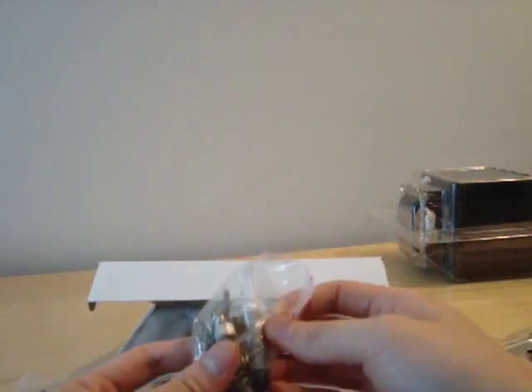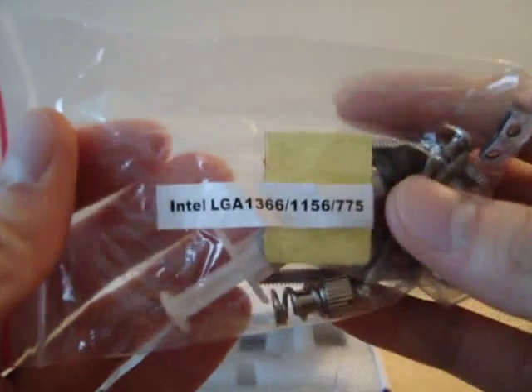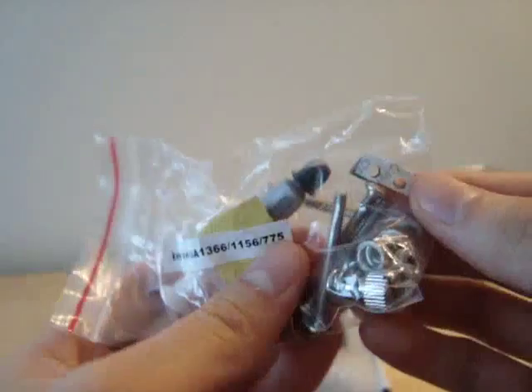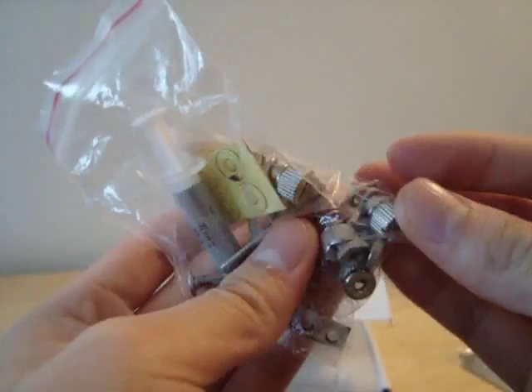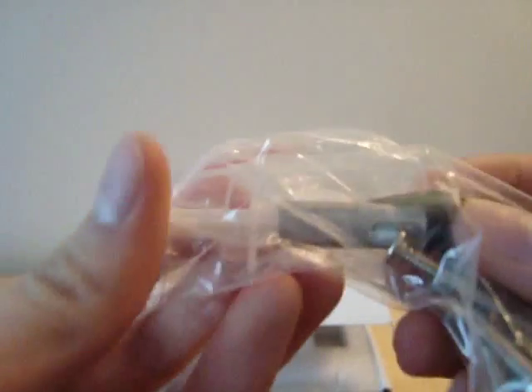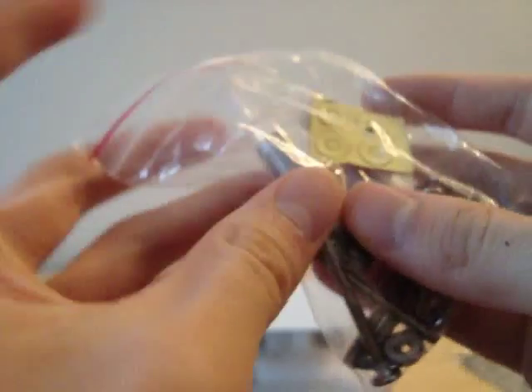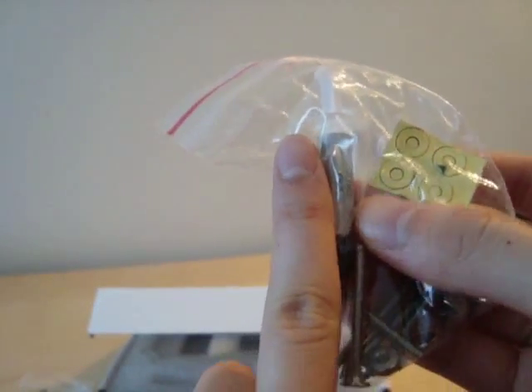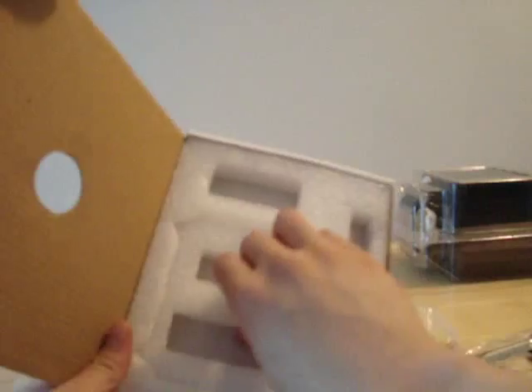There's also a bag of Intel mounting hardware to go with the back plate, including a bunch of screws and washers needed to mount the cooler. And we have a tube of the Tunic TX3 thermal compound, though the tube is quite small — maybe even a third of a finger length — with probably even less compound inside.